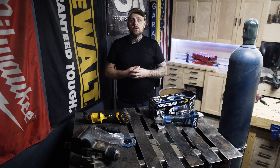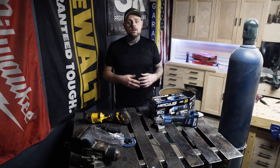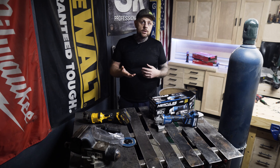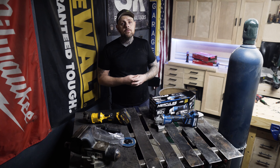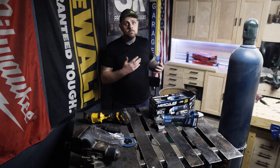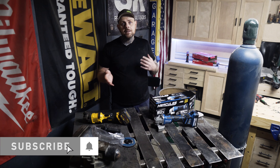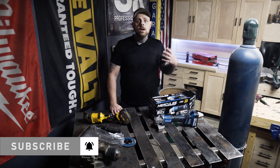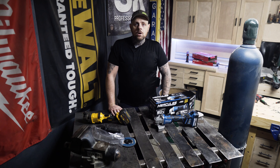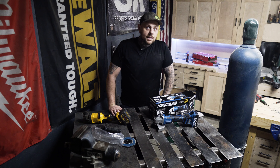He also gave me some information on upcoming Hercules brushless tools, so I'll do a separate video on that. If you're new here, my name is Brian and on this channel I do tool reviews, projects, tips, tricks, and more. Make sure you subscribe and hit the bell because YouTube doesn't always notify you when I go live or upload a video.